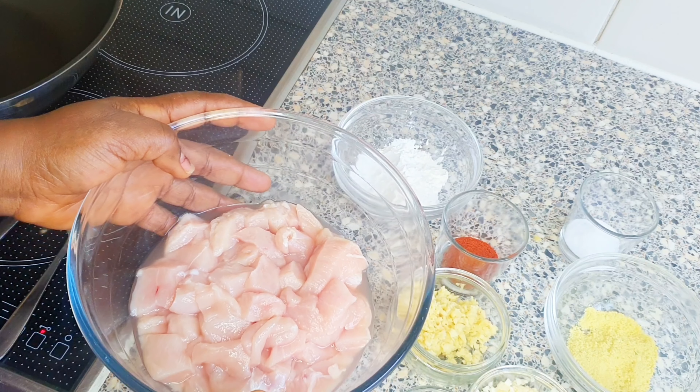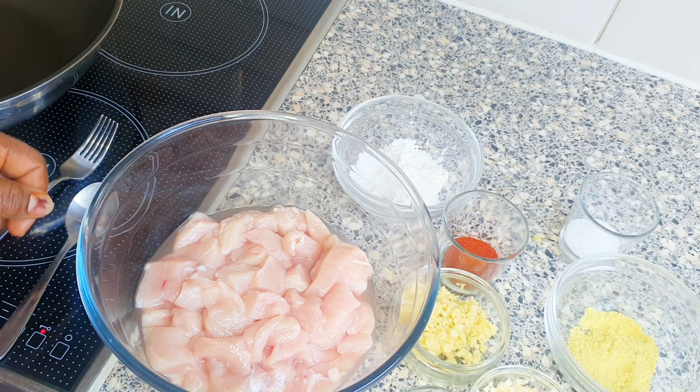This stir fry is a staple in my house. My kids and my husband love it so much. I assure you you will also love it. Here is the chicken I'm going to be using — I'm using chicken breast. You can also use any boneless chicken parts.